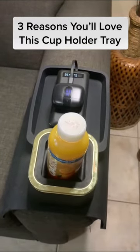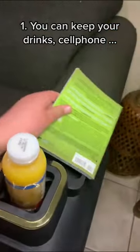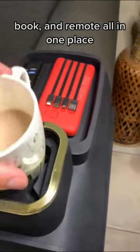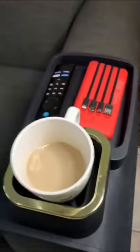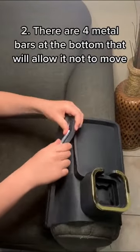Three reasons you'll love this cup holder tray. One, you can keep your drinks, cell phone, book, and remote all in one place. Two, there are four metal bars at the bottom that will allow it not to move.